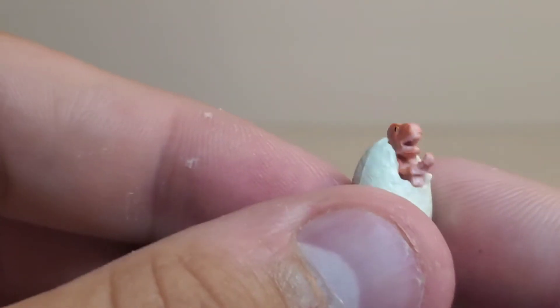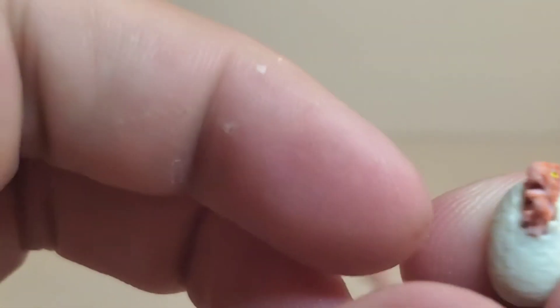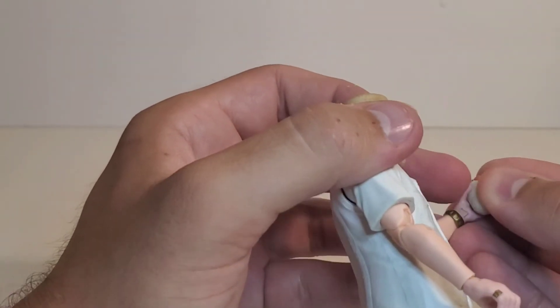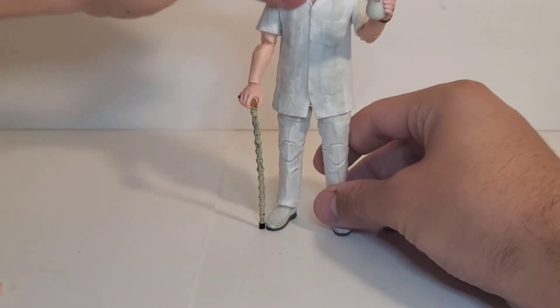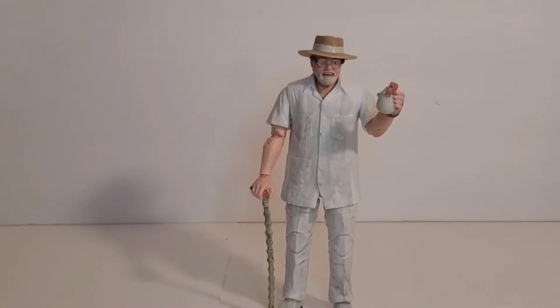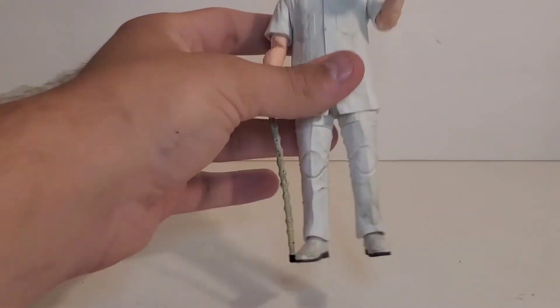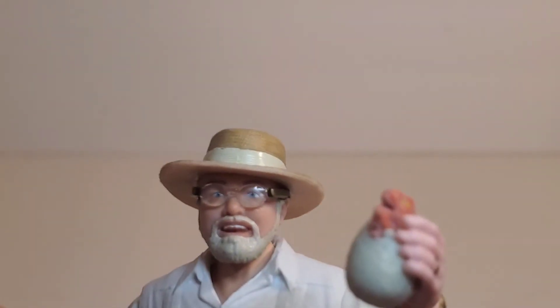I think the coolest accessory is the little baby Velociraptor coming out of the egg — from the beginning of the movie when he's showing Ellie, Grant, and Ian Malcolm the park — and I love it. It fits great in his hand, unlike the barber-saw can that came with Dennis Nedry, which Nedry cannot hold at all. John Hammond holds the egg really well, which makes sense because eggs are fragile. For a $20 figure, all new sculpt, all new accessories — I think that's awesome. That turned out great.